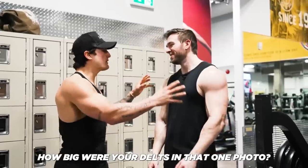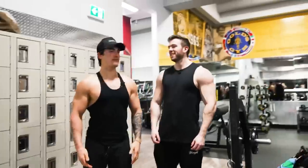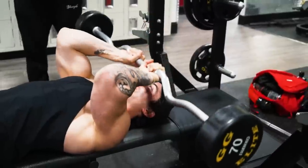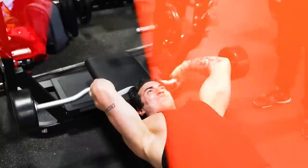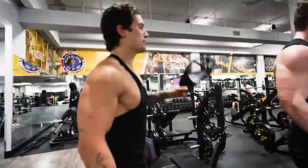Alright, a couple of things I'm seeing here — we gotta fix this ASAP. Both of them are doing some similar things from the wrists all the way to the shoulders, and we're gonna fix that right now.